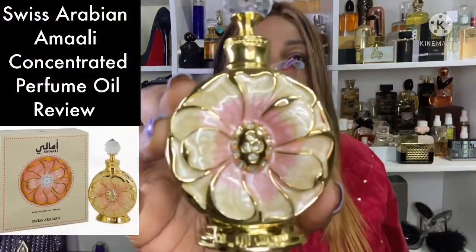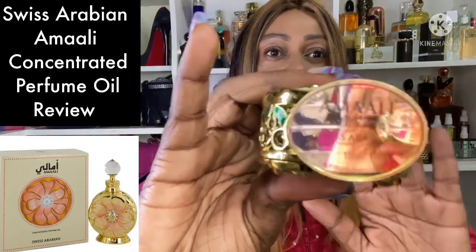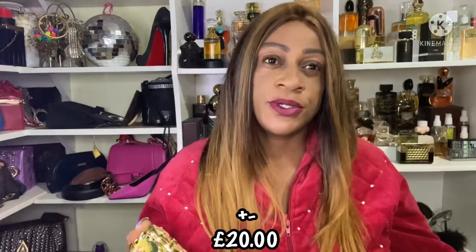I'm going to tell you what I think about this fragrance oil. This is Swiss Arabian Amali. This is the 15ml fragrance oil and it goes for about 30 pounds. I will link in the description box below where you can buy it. Swiss Arabian has a lot of perfumes — they also have this in a perfume version — but I'm going to be talking about the oil today. It comes in this beautiful gold bottle.